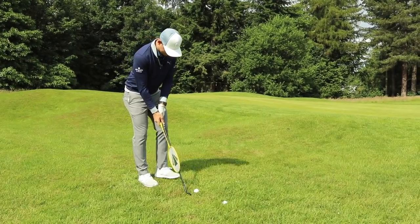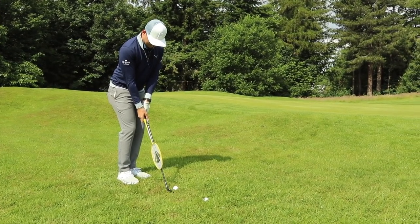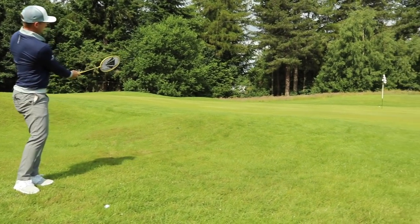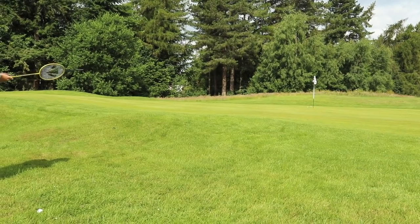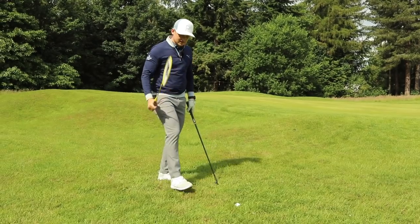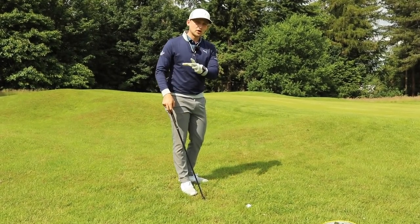Feet a club-width apart, pull the left foot back and flare it, weight left, return the badminton racket to the same position. I've just hit a shot with the badminton racket — how easy was that? It had a little bit of check on it. Honestly, it's an absolute game changer.